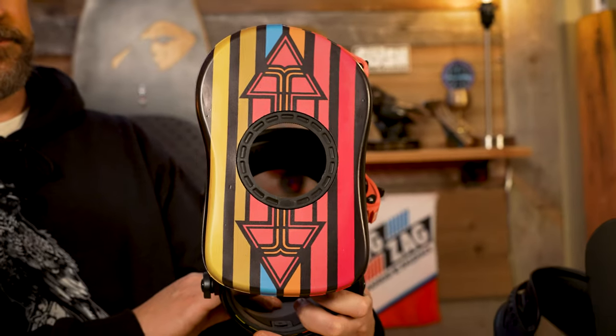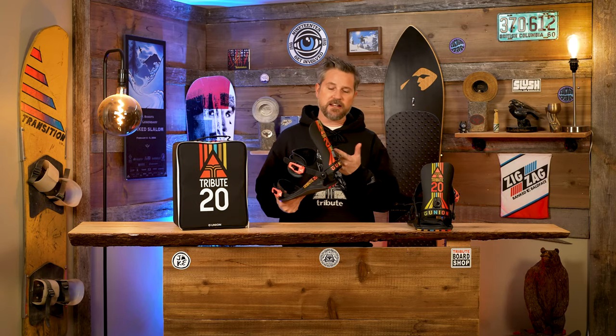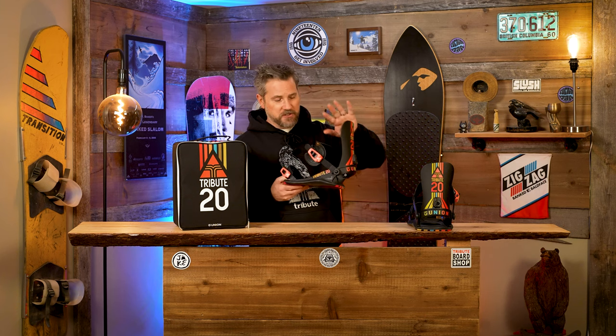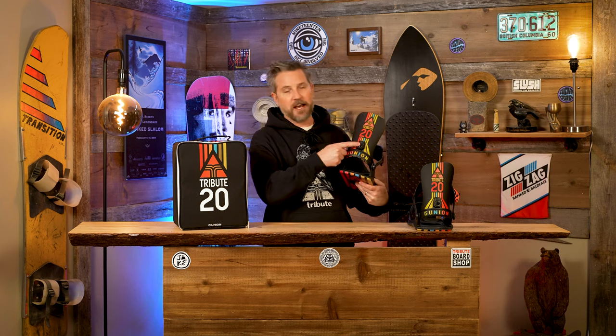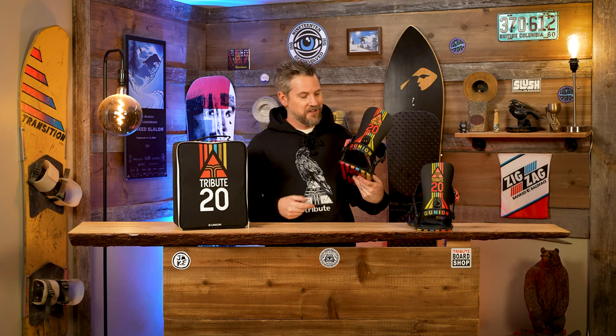But we've also got Mark Fawcett, and he likes things stiff, so we added the Strata Highback. This was key to give him a little bit more stiffness, a little bit more response on a hillside turn, and the old guy gets his forward lean adjuster. There we go.